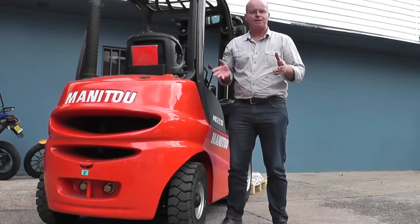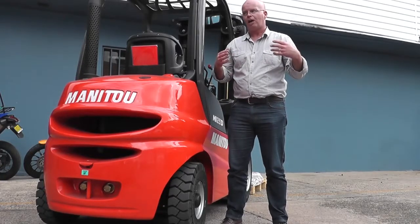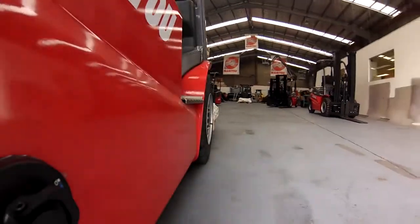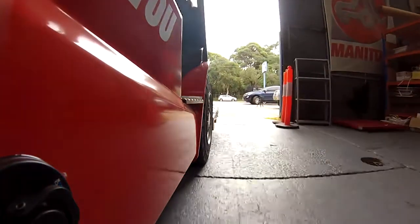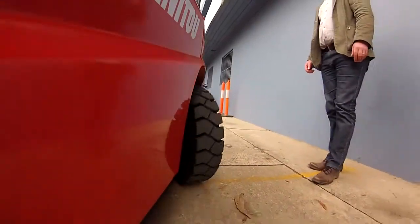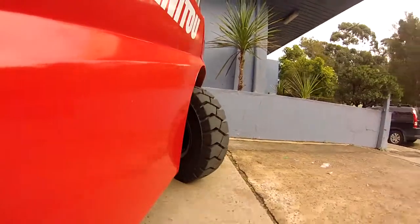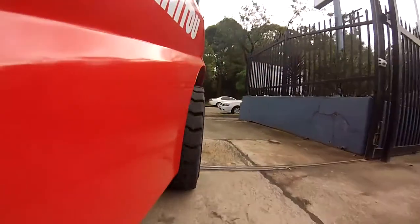One of the interesting things about Manitou in Australia is that they have quite a wide dealer representation. A lot of this dealer representation, as well as being in capital cities, is actually in regional areas. This truck rounds out a lot of the existing Manitou products because they have a very strong presence in agricultural, construction, and off-road. So this represents another augmentation of the existing line-up.